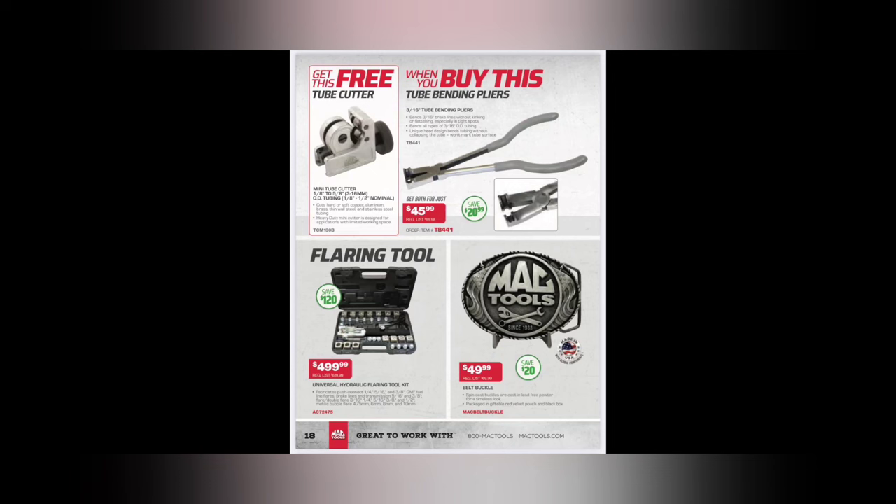Tubing bender bundle - these are really nice pliers, but they're only 3/16 tube benders. I'd like to see quarter-inch ones come out of these, but $45.99 - definitely handier than you'd believe for bending brake lines. The tubing bender pliers are a sneaky good deal, and so is the tubing cutter. Definitely one of those things to have. Flaring tool - the MasterCool rebrand - $499.99. That tool is the bomb diggity. If you do a lot of brake lines, buy everything on this page. I like the belt buckle too - made in the USA, $49.99.